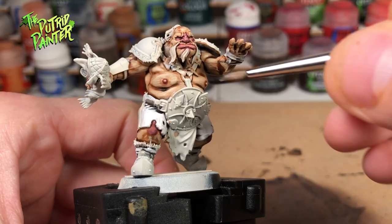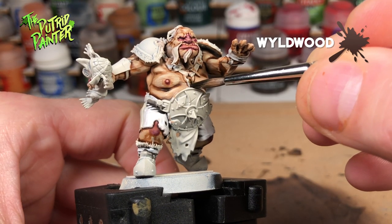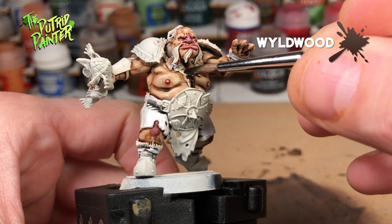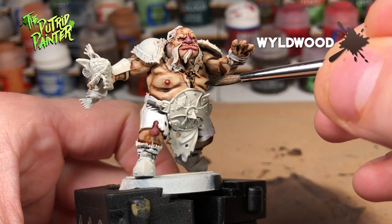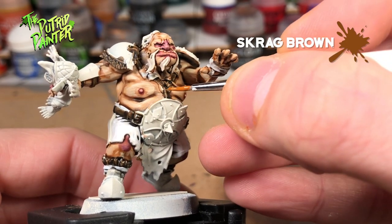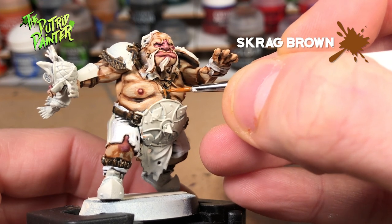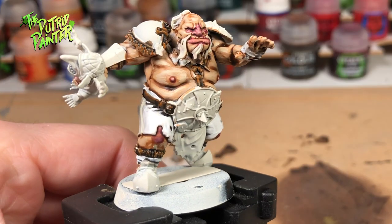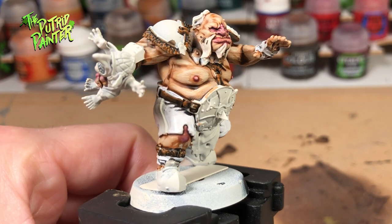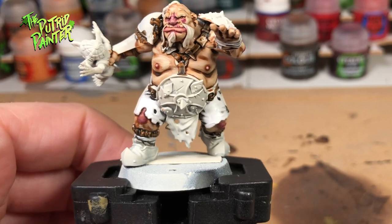All the leather straps and fur will be base coated with Wildwood contrast paint. With the skin tone of the ogres and the white and orange uniform, Wildwood is a great fit. I'll be using one highlight which is Krag Brown. The leather and fur parts are very small so I would keep them nice and simple. This is a small step but the color works really well with the rest. You could try black leather and fur which will also work.